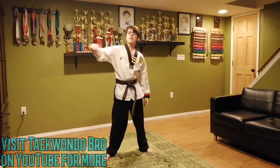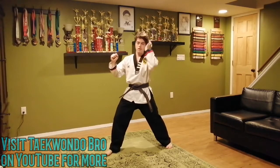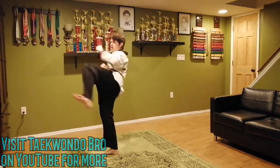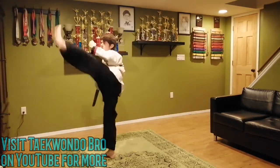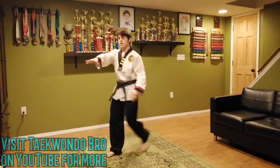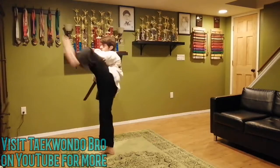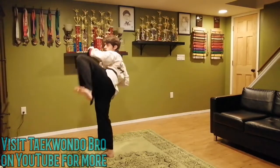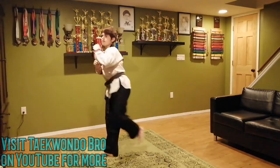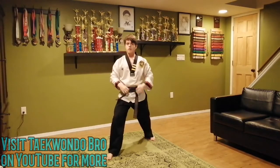Just like last time — low, medium, high. Set up, pick your number, and we get started. If you're struggling, don't start so high — start lower. This works on your quadriceps. One through twelve.